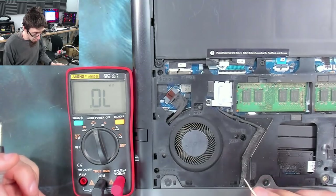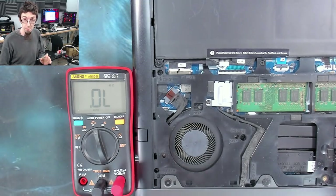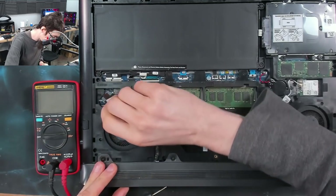The bad news is it probably means that we've got a short on the main power rail, and that could be a much bigger problem for a big gaming laptop like this. Either way, to get any further I think we're going to have to actually disassemble the laptop.